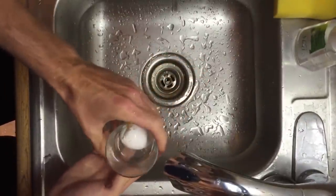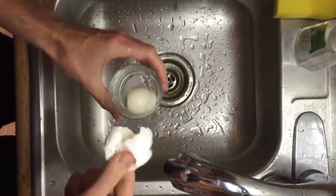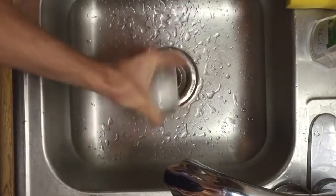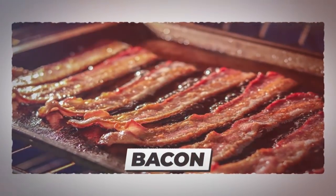Shake the jar and you'll immediately see the shell starting to come off the egg. Continue shaking until the egg is completely shell-free. It couldn't be easier.